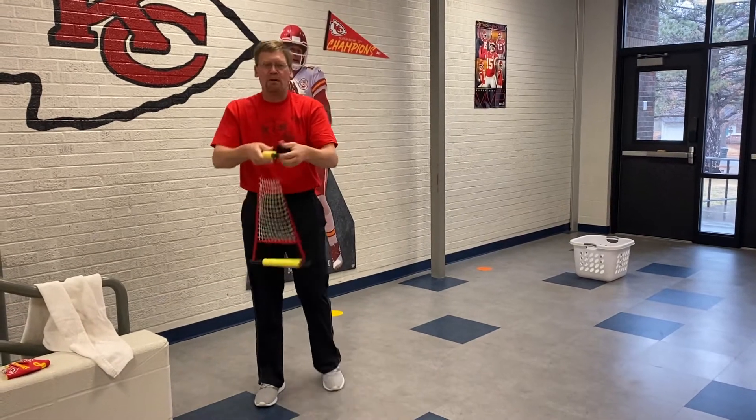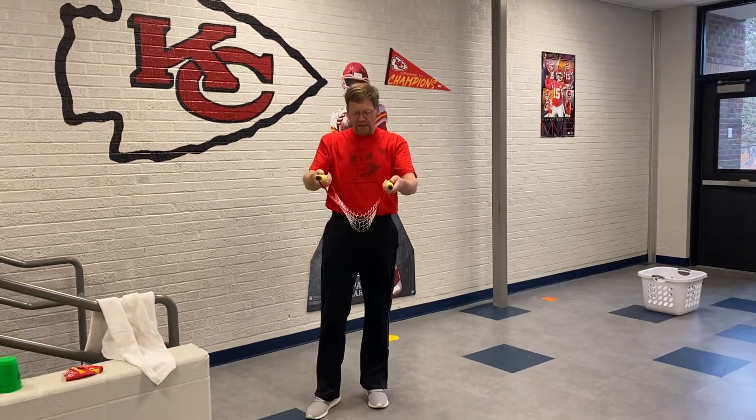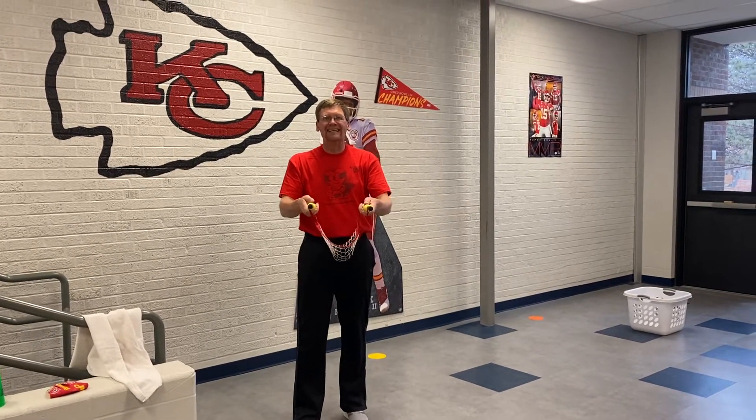I'm going to demonstrate first with my fling it so you guys get the idea of what you have to do. The fling it is in my hand. The sock is in the net.